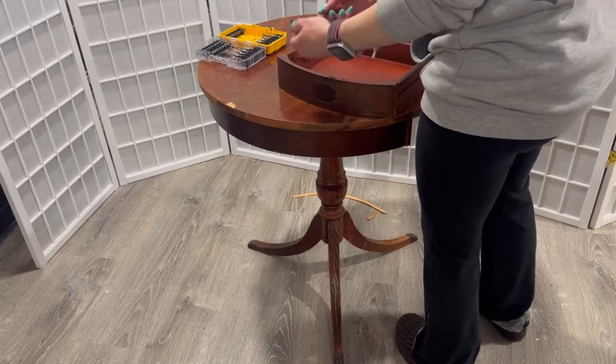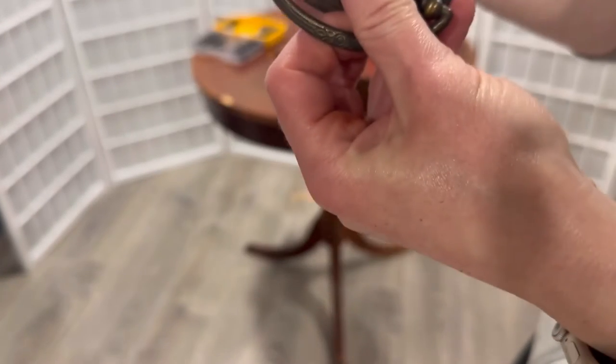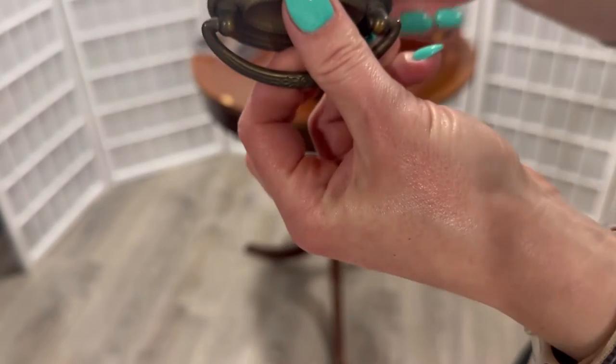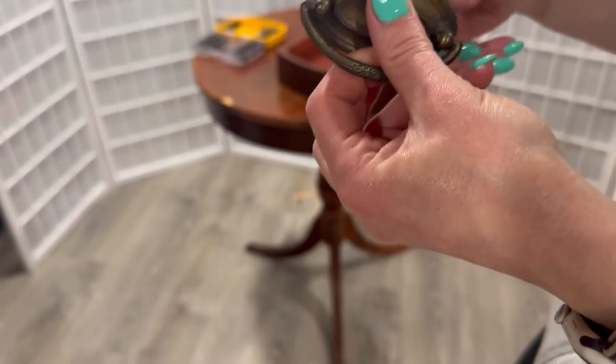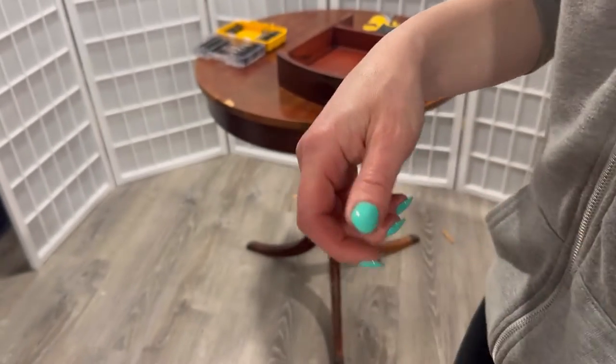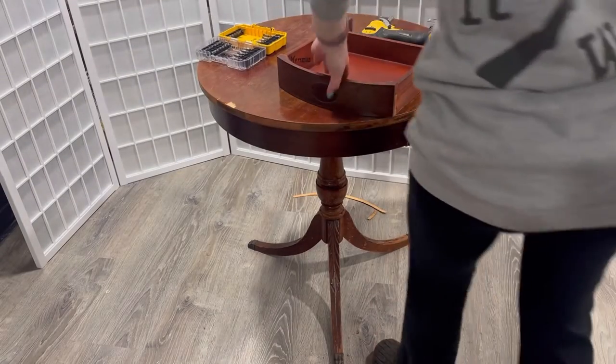This was pretty simple to remove — just two screws. I grabbed my drill and took them out, then put the screws back into the back of the handle so I don't lose them. Then I continued cleaning the inside of the drawer and the front of the drawer where the hardware was.